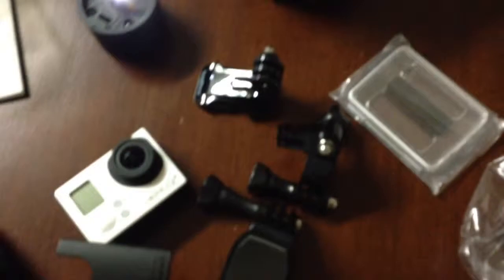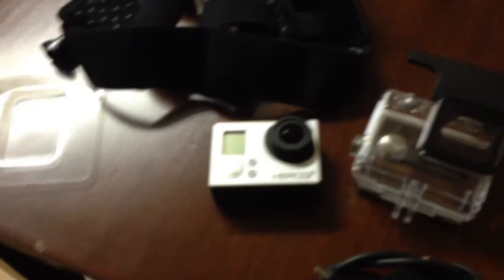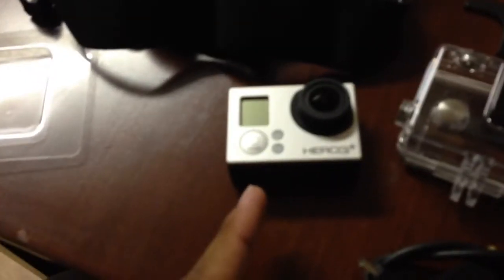I got this GoPro here and I'd like to share some information about it. If you're going to get a GoPro, you're going to spend a lot of money — not so much necessarily on the camera, but the things you buy with it.